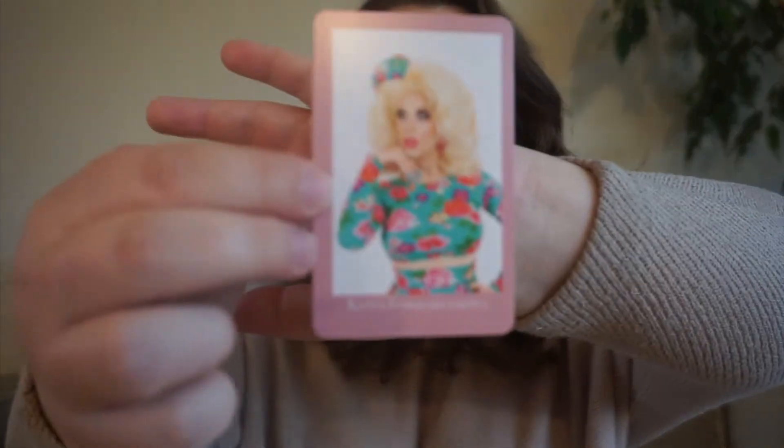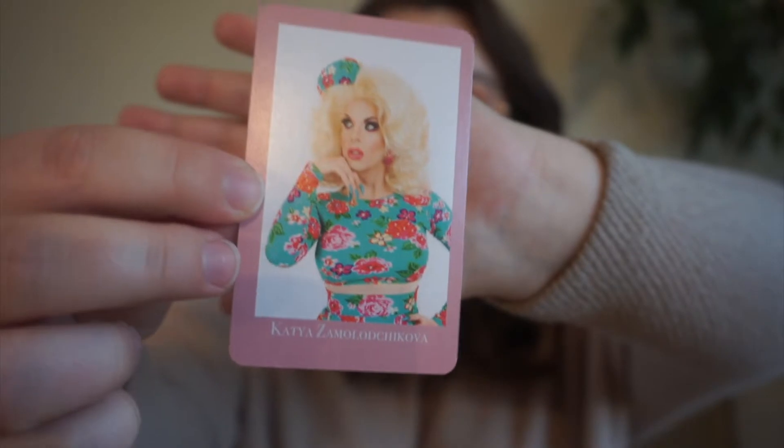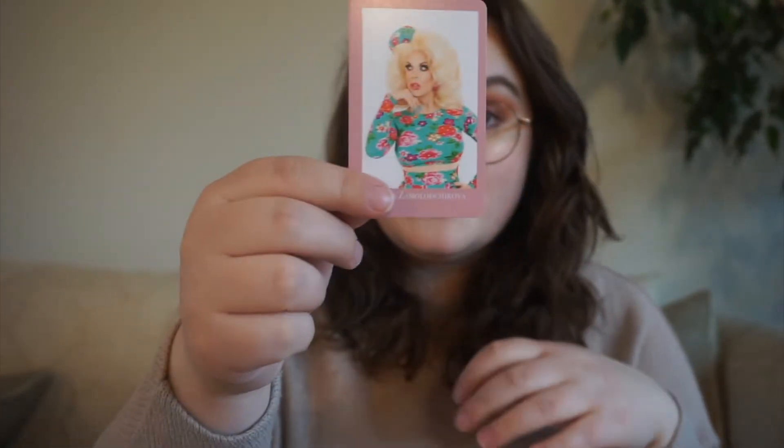Prompt number two, card number two is Katya — my favorite queen — and she is thriller or mystery because she is mysterious. She's from season 7 of RuPaul's Drag Race and All Stars 2.